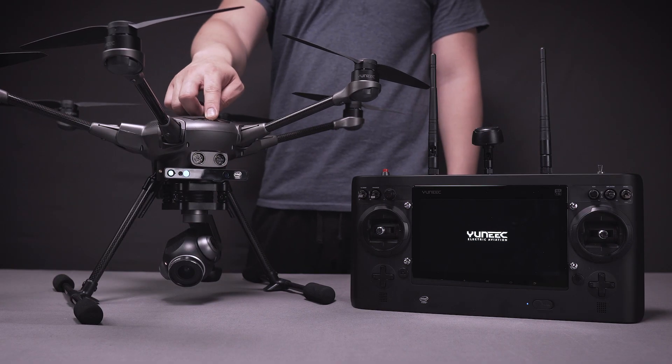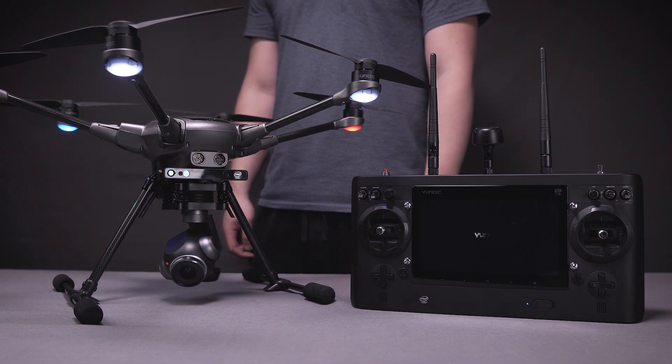Now you're ready for your first flight with your Typhoon H Plus. For details on that, check out our in-flight tutorial video.